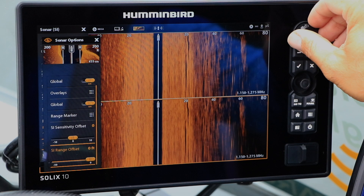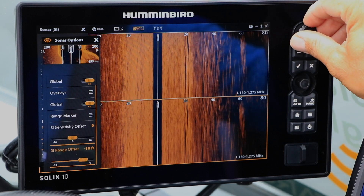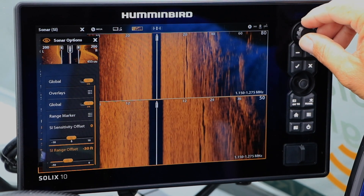Now, use the rotary dial to set a range offset value. Let's use minus 30 feet as an example.